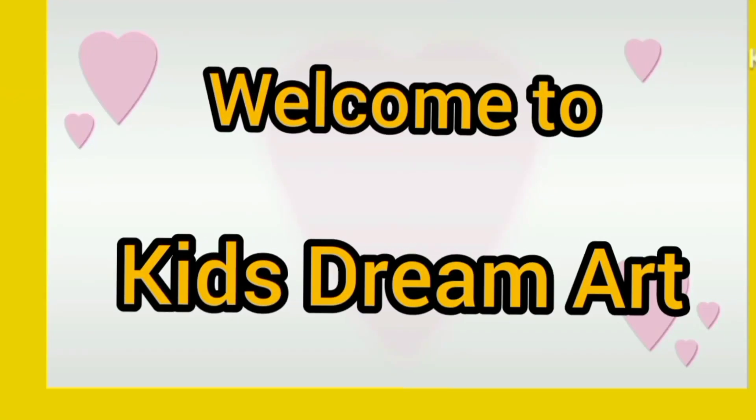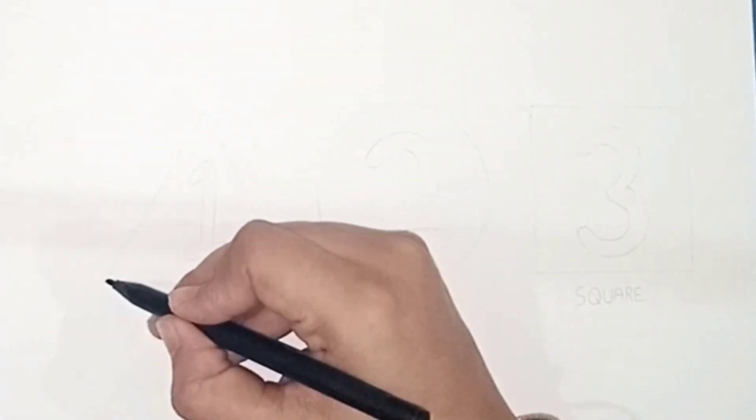Welcome to Kids Dream Art. Hello guys, nice to meet you. Let's draw and color together.